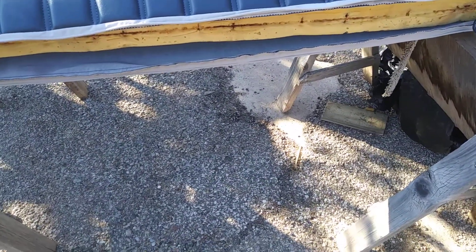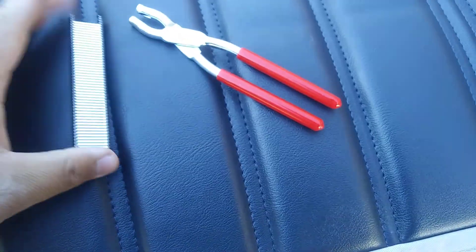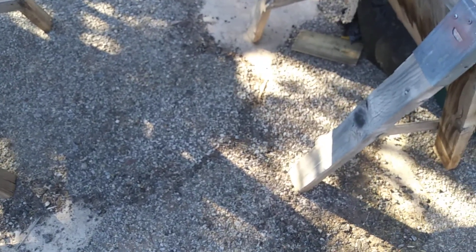Anyway, let's just get into it. We'll put the hog rings on — and here are the hog rings they give you. Sorry for the wind and the noise in the background. We'll put the hog rings on and then we'll see what it looks like when it's done, so stay tuned guys for part three.